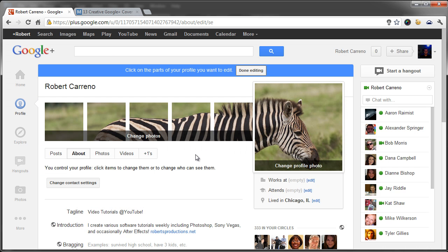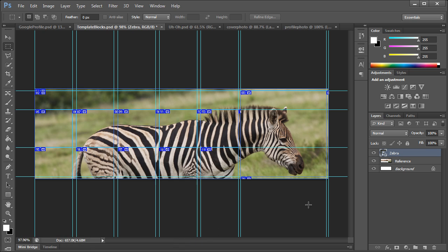Just like you can with Facebook, you can get pretty creative with this. Whatever you make, go ahead and share it with me — I'd love to see what you guys create, either in the comments below, on Facebook, or on Google Plus. If you'd like to see the written tutorial for this, check out the first link in the description at robertsproductions.net. Hopefully this helped — thanks a lot for watching and I'll see you guys next time.